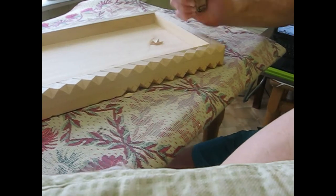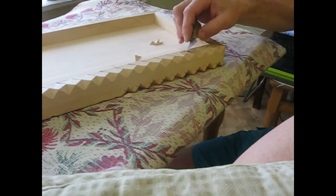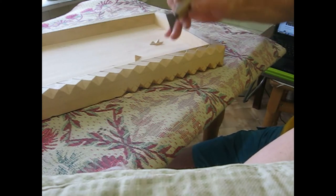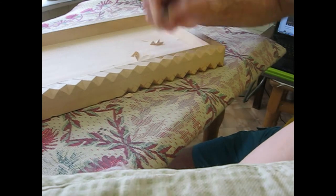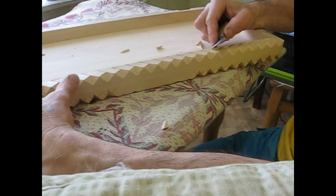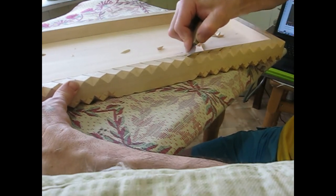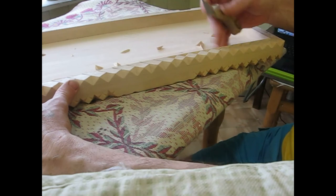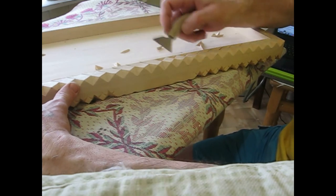Now cutting in a different direction. There's a little chip here — we'll clean it up quickly. We're going to end up with a straight edge on the inside of the board, and after that we will do some carving on the top of the edge.